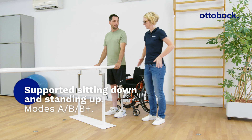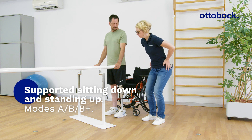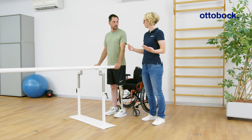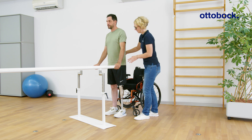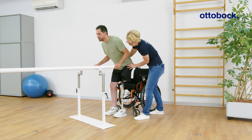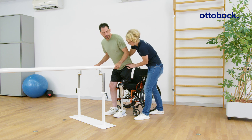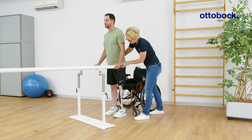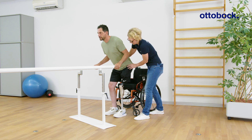Using the feedback signal for supported sitting down and standing up can assist in teaching and learning this function. If the movement is interrupted, an acoustic signal indicates that the knee joint has been successfully blocked. The signal is available in all modes except mode C, where the joint remains unlocked.